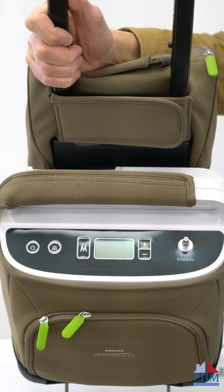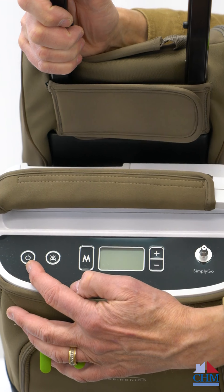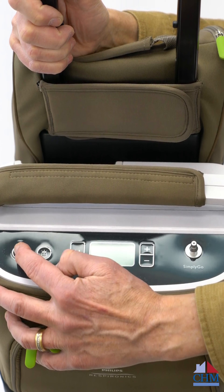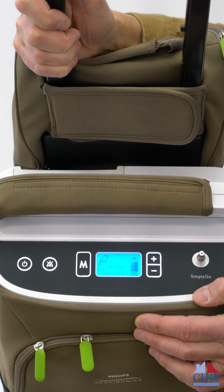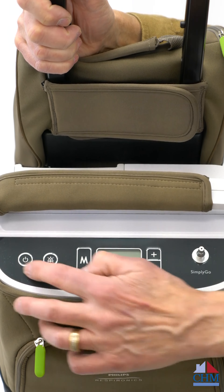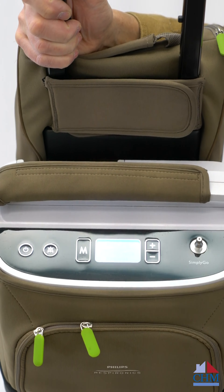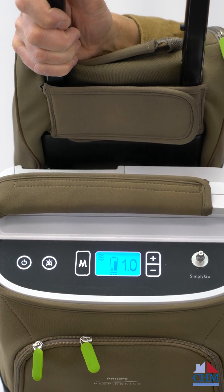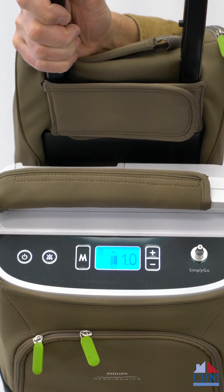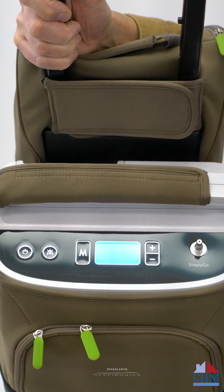Looking at the front of the unit, there's a power button that you press. I'll press it once, then press it again — you'll notice when you press it, the screen shows a finger pushing down again. Hit it once, hit it twice, and it will start. When it comes on, you can see in the center that the battery is charging because I've got it plugged in.